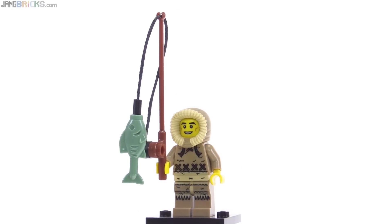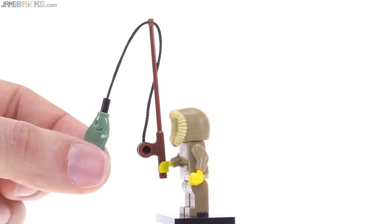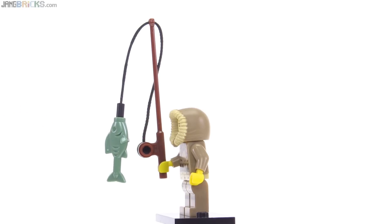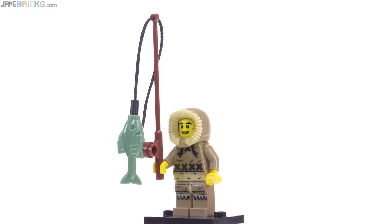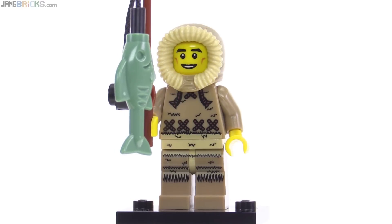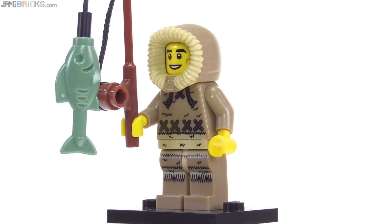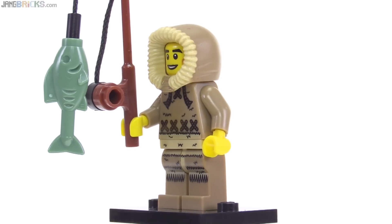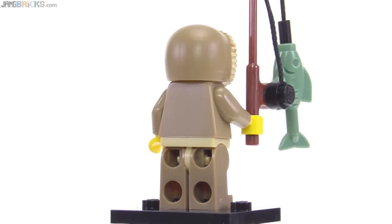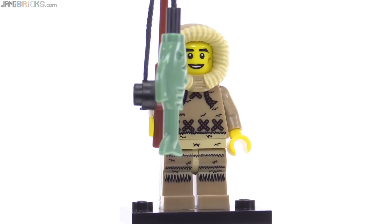LEGO really likes fishing — here's another fisherman, this one called the Ice Fisherman. He comes with a string piece with a bar at the end to attach a fish, and it's a sand green fish. The hand is placed upside down just to hold it closer to his body. The prints on the torso, hips, and legs aren't my favorite style, but I really like the hood — the colors used there worked out really well. From behind it's fairly plain, but the hood and the sand green fish really make this figure for me.